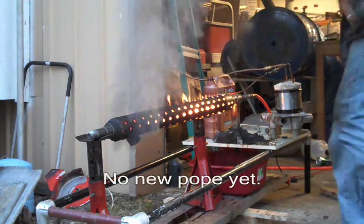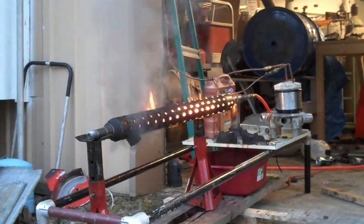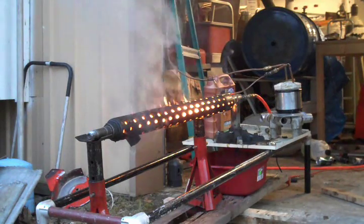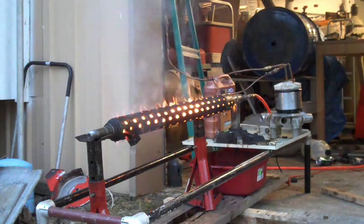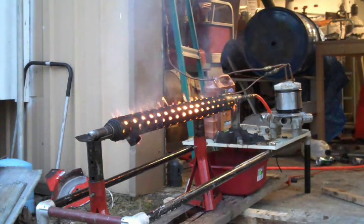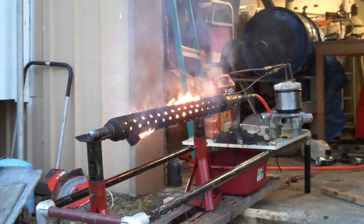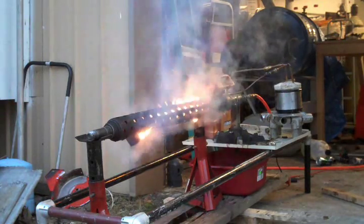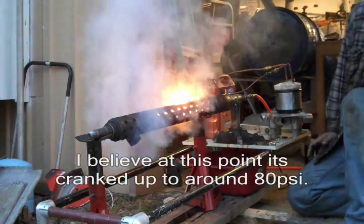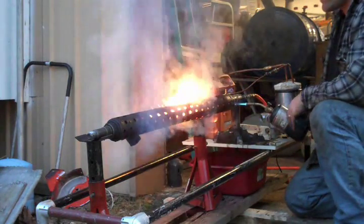Try increasing the pressure. That's shooting through there really, really fast. Looks like you need to tone the pressure down.